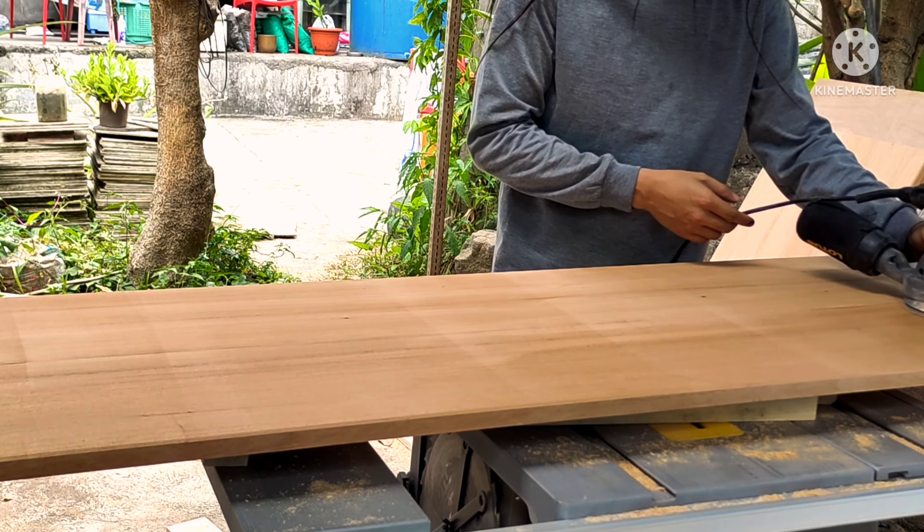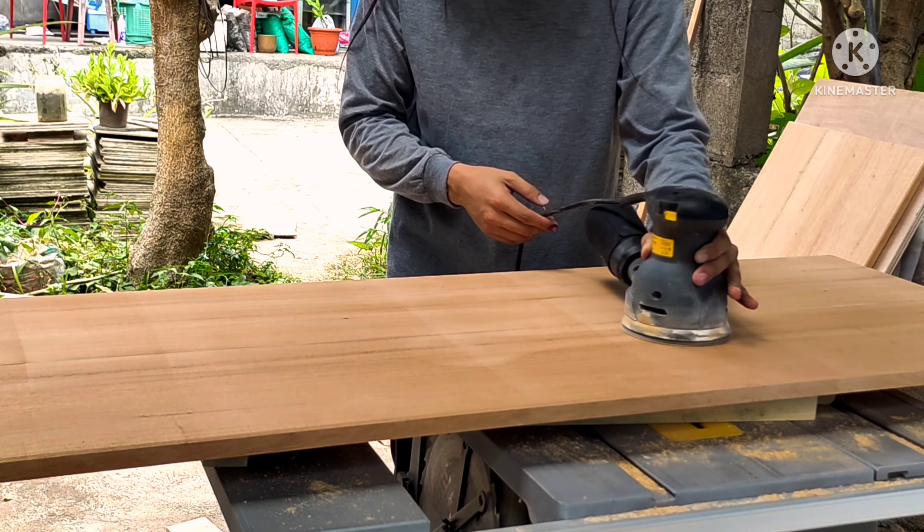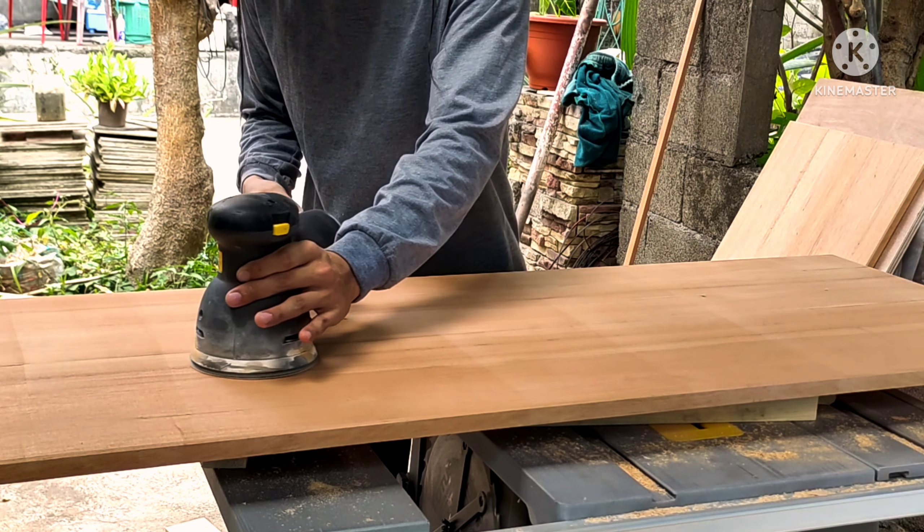Hello, what's up my dudes! Today in this video we're going to have a quick and easy rundown on how I prepare and top coat my panel with polyurethane.